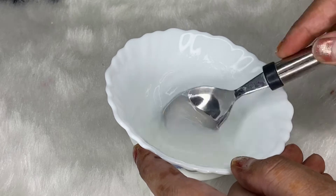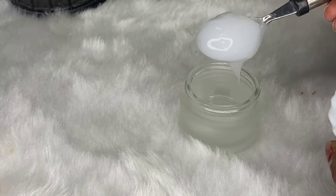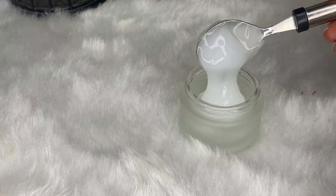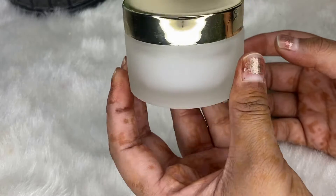Finally, keep the moisturizer in a container. You can use a plastic container and you will need to use it quickly once prepared. I ordered my container from Amazon — I'll mention the link. After you use it, let me know how you feel about this moisturizer.